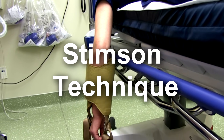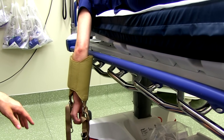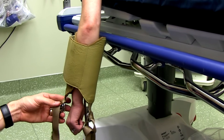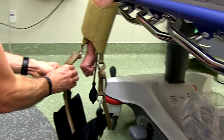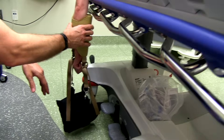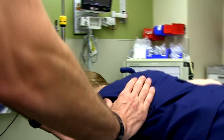The Stimson technique: place the patient prone with their arm extended in front of them — the hardest part is getting them into a relaxed position. Place a harness with an inflatable cuff on the forearm and verify a distal pulse before applying the weight. Hang a 10-to-15 pound bag to apply gentle downward traction, making sure the bag clears the floor. A variant is to add prone scapular manipulation simultaneously — identify the acromion and scapular wing, translate the inferior scapular wing medially, and you should get a reduction.